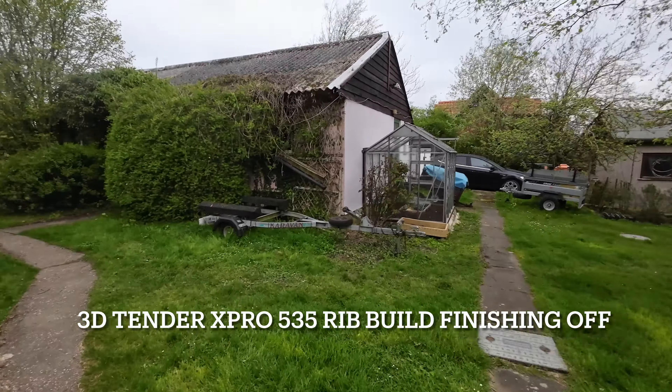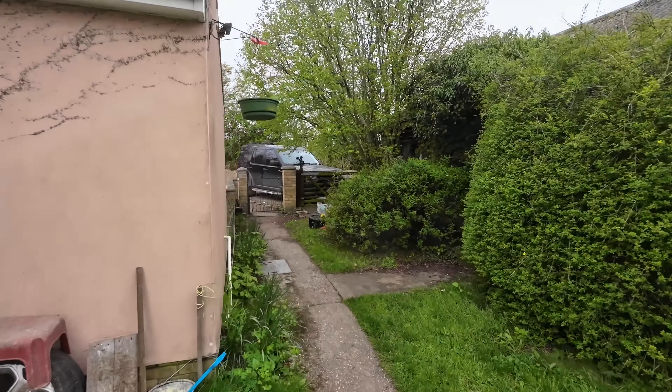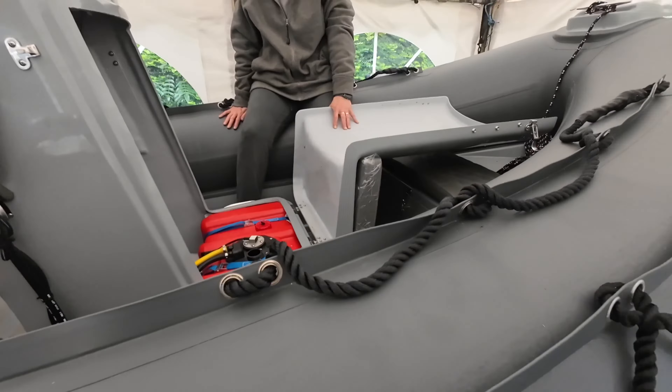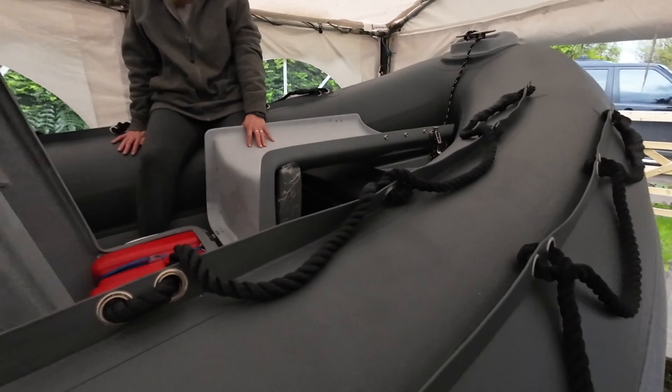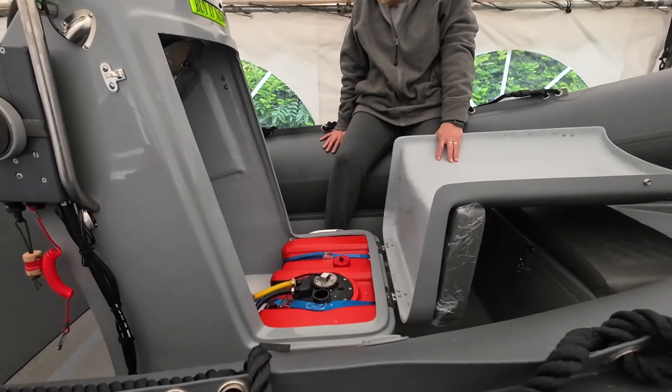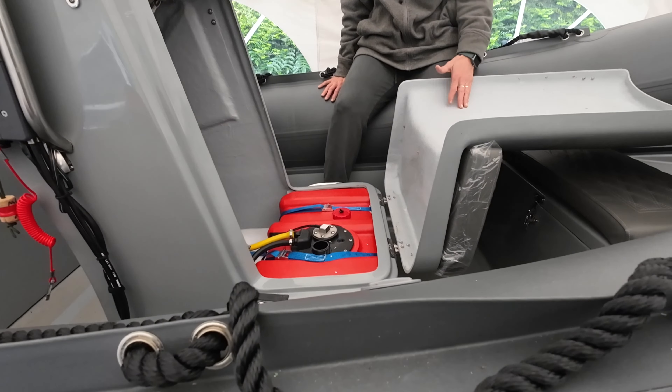Interesting day today - we're going to try and start the Yamaha that we installed on the new X-Pro 535, getting ready for our first trip and tests. The first thing we're going to do is use some nice fresh E5 petrol and a jiggle siphon, just as we would normally, to get some fuel in and check that the fuel tank doesn't leak. We put about 22 liters of petrol into the old girl.